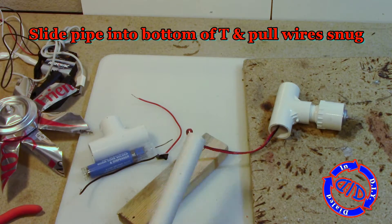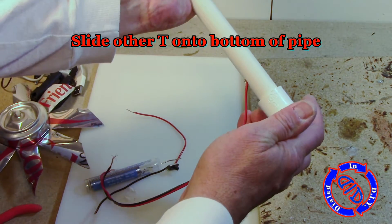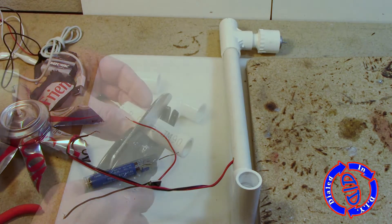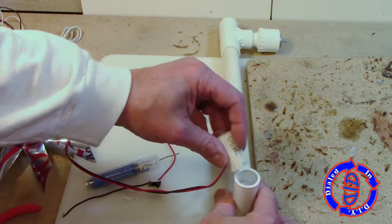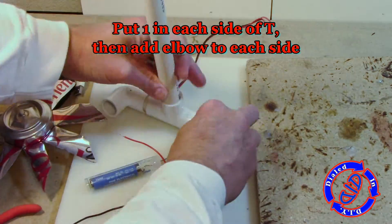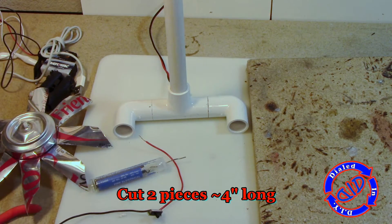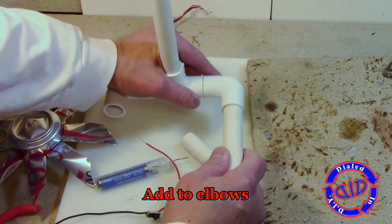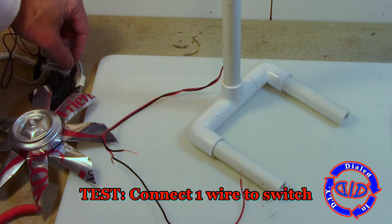Slowly start pulling in the wires and slide the pipe up into the bottom of that T. Just don't pull the wires too hard — you don't want to pull them out of the motor or strip the casing. With that done, I slid a non-threaded T onto the bottom of that pipe, then grabbed another short piece of PVC and cut it in half, leaving me with about two one-inch pieces. I then slid two elbow joints on the ends of those pieces and cut a couple more pieces of PVC to use as legs. Adding those into the elbows, our stand is now complete.